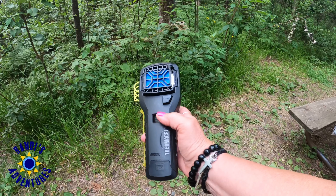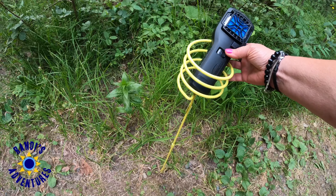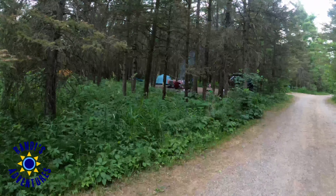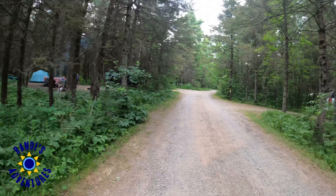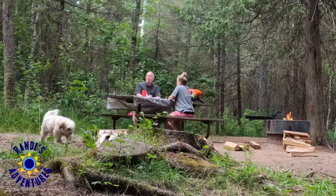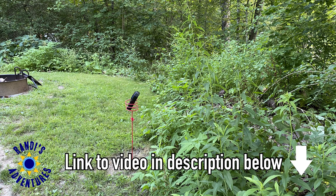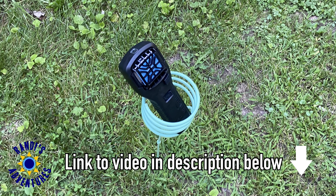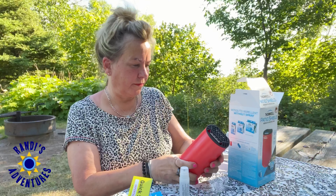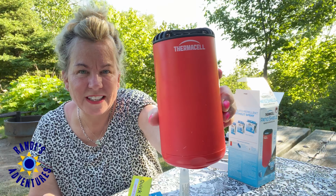The Thermacell mosquito repellent MR300 effectively repels mosquitoes by creating a 15-foot zone of protection. However, I'm often at larger campsites that require more coverage, so I purchased another Thermacell product — the patio shield mosquito repeller. In the previous video I also shared how I strategically placed two of the MR300s around my campsite, but now if I need more coverage I can place the patio shield on a picnic table.